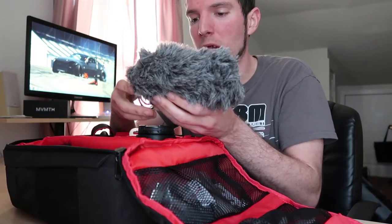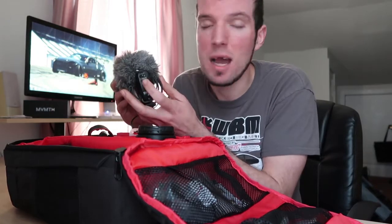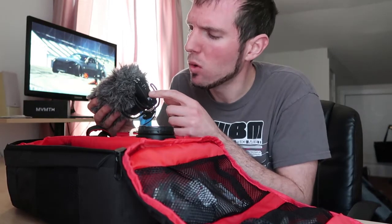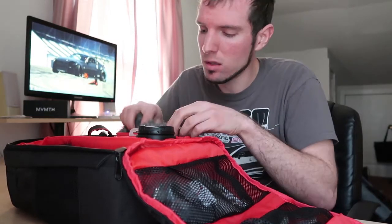For audio, I have the Rode VideoMic Pro. I kind of wish I would have gone up to the VideoMic Pro Plus, really just because it has the feature where when the camera turns on, it turns on automatically — so you don't accidentally forget it's on. With this one I have to turn it on myself. But besides that, everything the Pro Plus has, this has as well. It might actually have a slightly different dB or high/low pass filter option. I kind of wish I would have gone with the bigger one, but at the time I only had the money for this one. I'm still happy with it — the VideoMic Pro is super awesome and that's always in my bag.